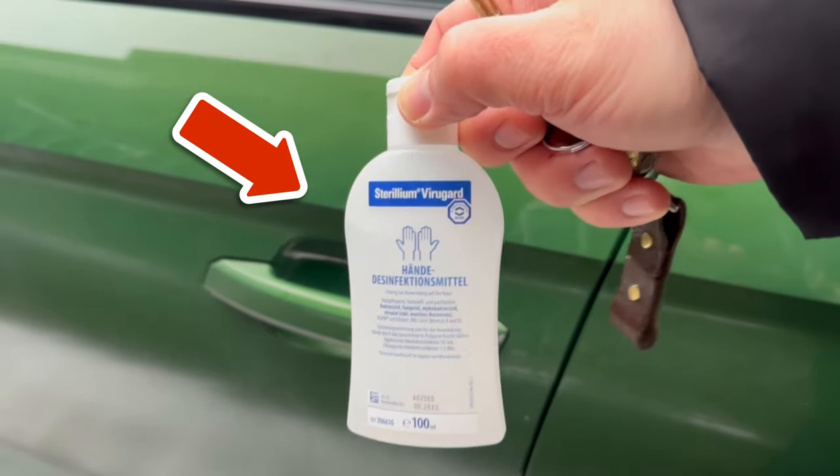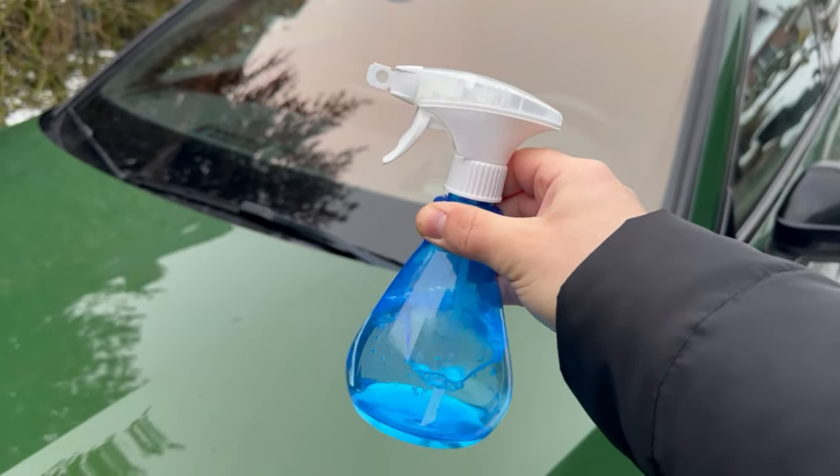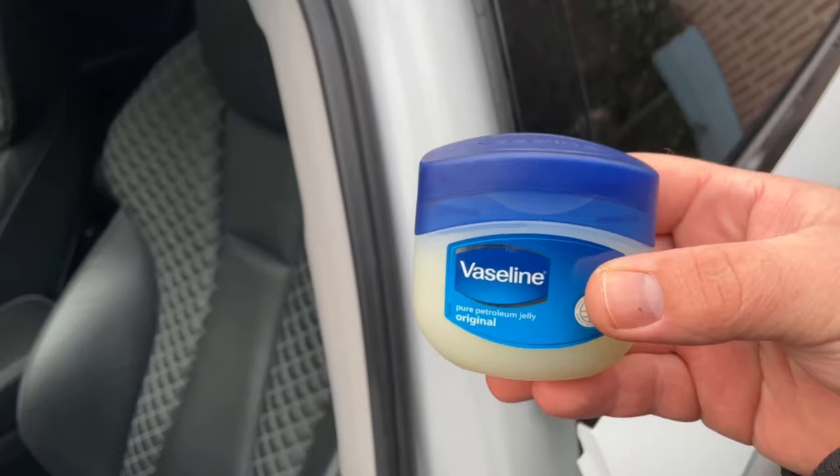Find out why you need a sock, WD-40 and disinfectant for your car, and 6 other secret tricks for your car in winter in this short video, because every driver really should know these tricks in winter.